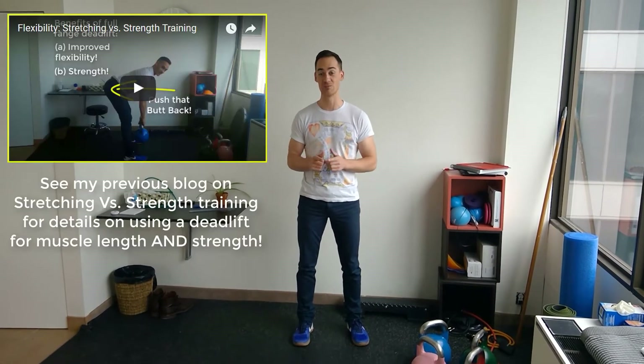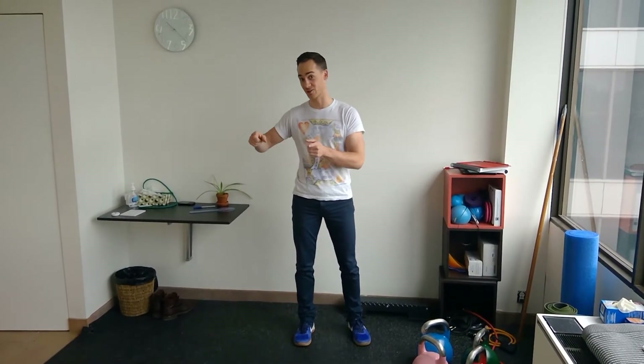For that, I recommend deadlifting exercises. Deadlifting specifically because not only does it help to strengthen those hamstring muscles, but it also helps to lengthen the hamstring muscles. If you saw my previous blog where I talked about using strength training as a viable alternative to stretching for lengthening a muscle, it will help explain exactly why that is. I'll put a link to that video in the description below.